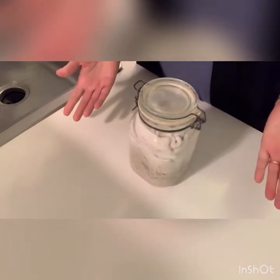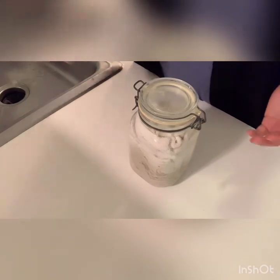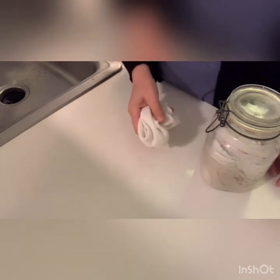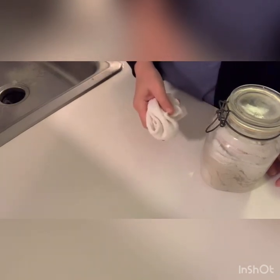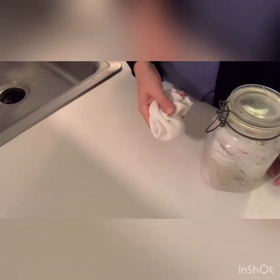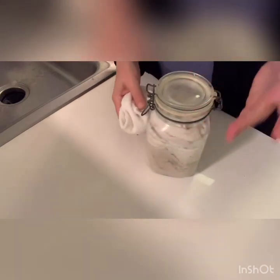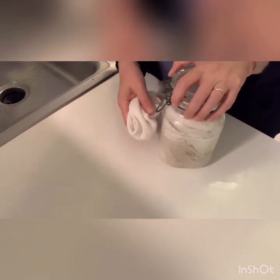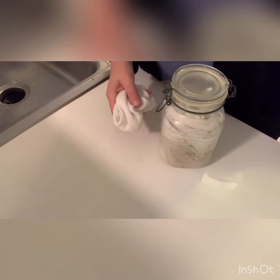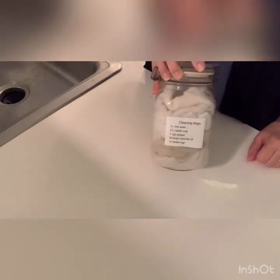Here's my current rag — what I do is rinse it in warm water after each use. It'll usually last me the whole day, then I change it the next day. This jar is going to last you a good 10 to 12 days, unless you've got a lot of extra grime to clean up.